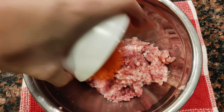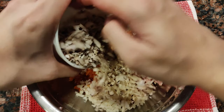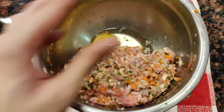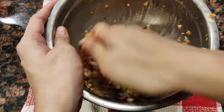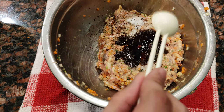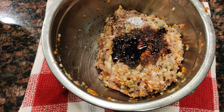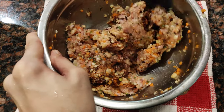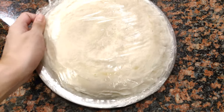Once all your ingredients are chopped, transfer everything into a bowl and mix. Don't forget to add an egg to bind all our ingredients together. Mix this all up with a clean and sanitized hand. Let's season this with a teaspoon of salt and a tablespoon of soy sauce, and add some black pepper too. With a spatula, mix this all up and let it cool in the fridge for about 30 minutes so that the mixture sets.